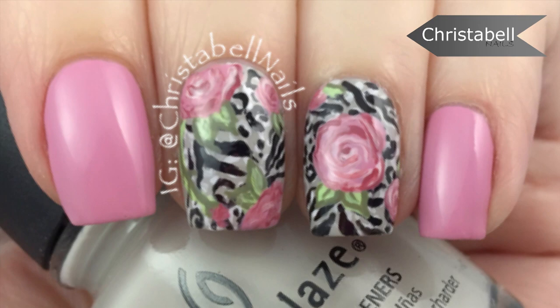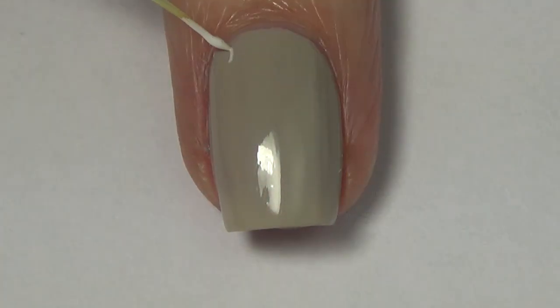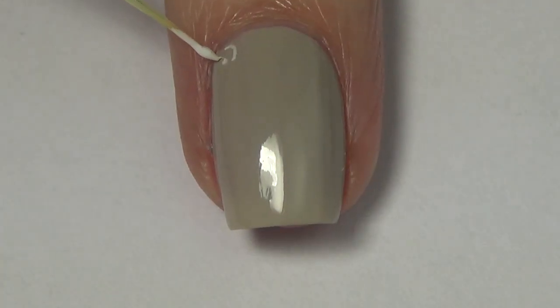Hi guys, today I'm going to show you how to do this animal print design with roses. You'll need an assortment of polishes — the ones I've used are pictured here and will be listed below. You'll also need a thin art brush and grab a ziplock bag while you're at it.